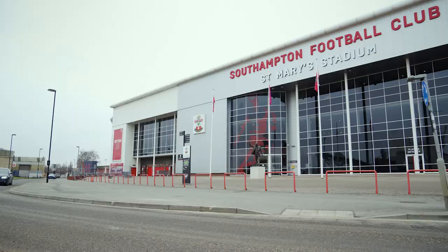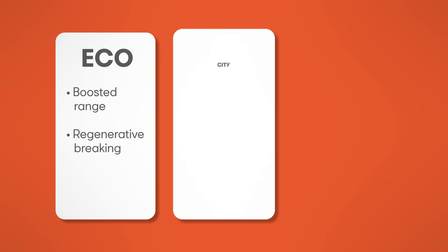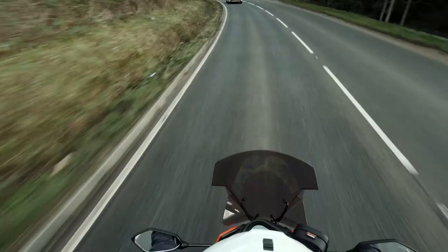Just like with most electric cars, there are different driving modes. Eco ekes out the range and adds some regenerative braking, while City gives a little more performance and allows you to coast when you release the accelerator, much like a conventional petrol moped. Meanwhile, Sport also adds regenerative braking, but gives the best performance with 0-31mph taking less than 4 seconds.